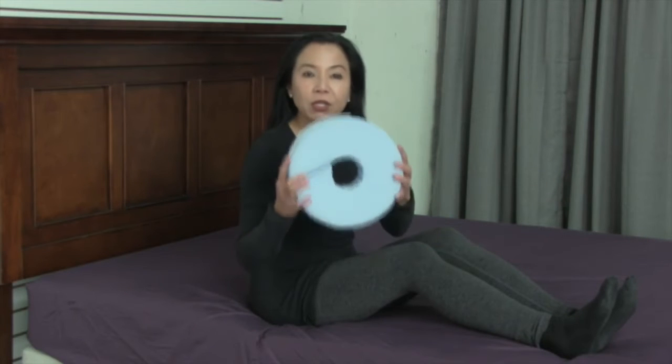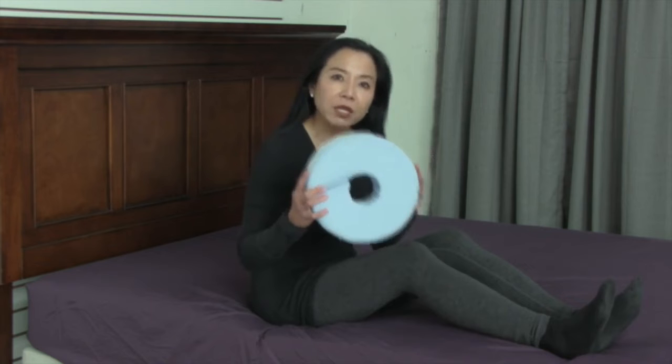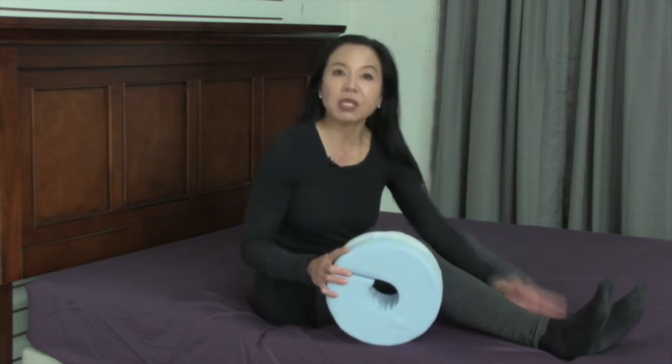Hi, this video is about the Nova Foot Elevation Pillow. This is a great recovery pillow. If you've had surgery or injury on your feet or your toes,